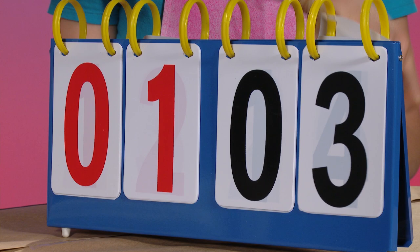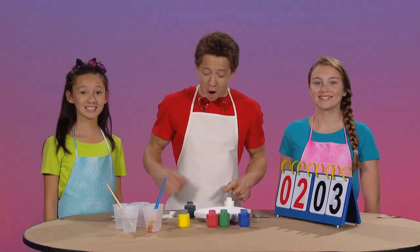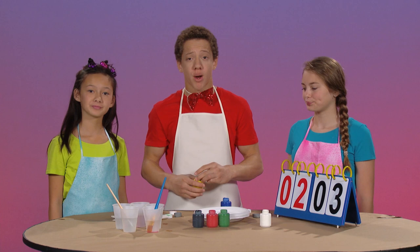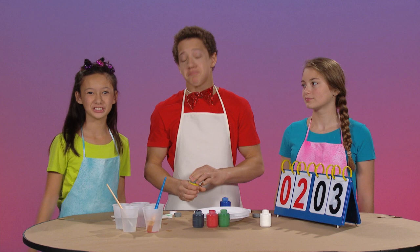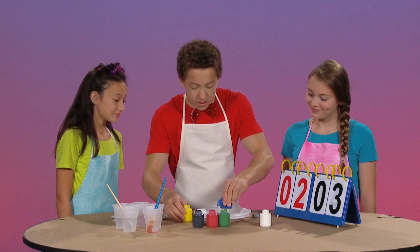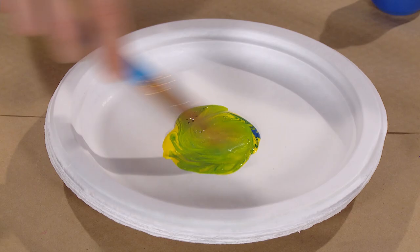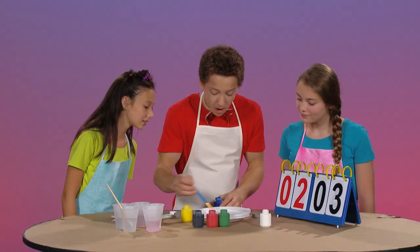All right, our next mixture is yellow and blue. What color do you think we will make when we mix yellow and blue? I think we'll make orange. I think we'll make green. Well, let's find out. It's green! Good job, Darby. Thank you. You get a point.